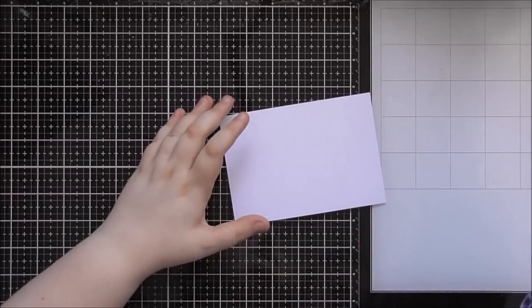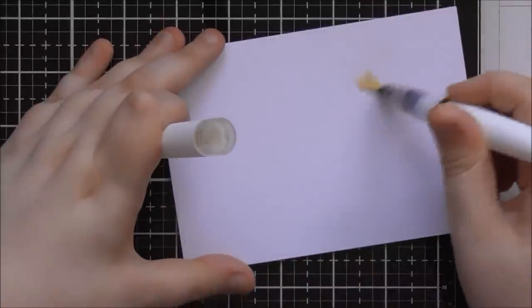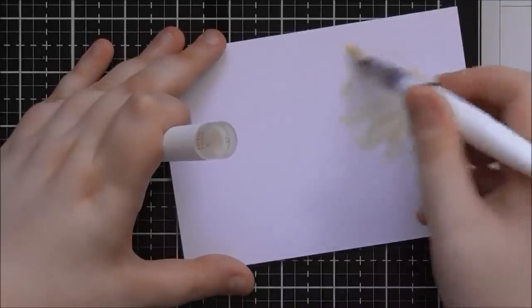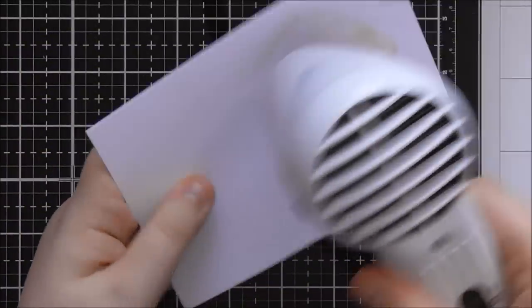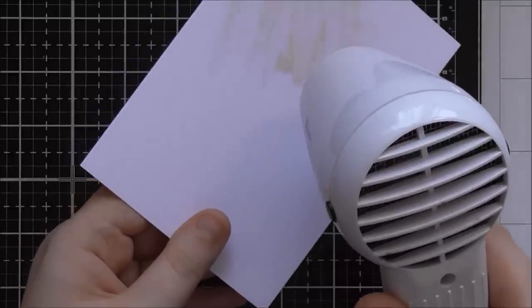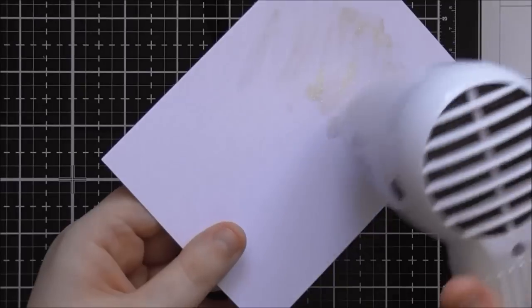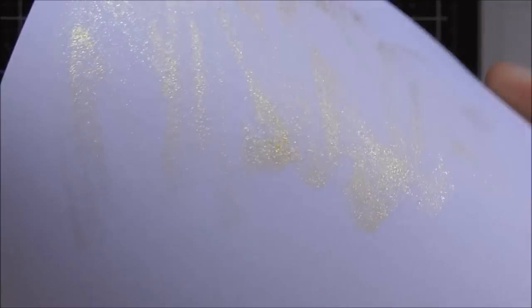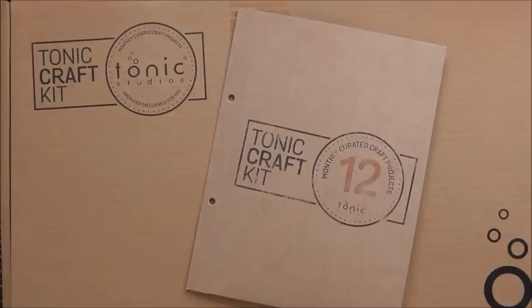Just quickly, let me show you what the Midas Touch looks like — this is my one I've been using. If you squeeze it you get loads of glitter out. It has a proper gold sheen — if you dry it quickly it shows up even nicer. So that was the unboxing for the Tonic Craft Kit number 12. I hope you enjoyed this video and see you again soon!